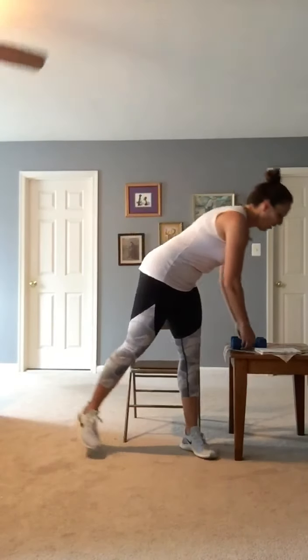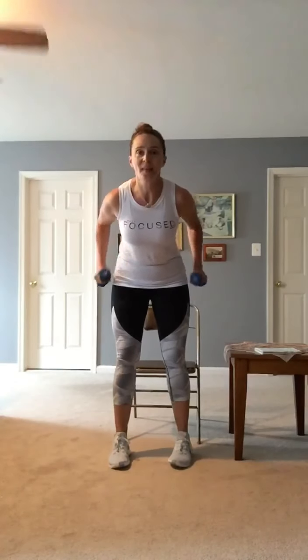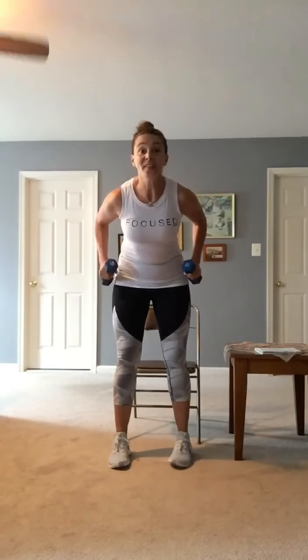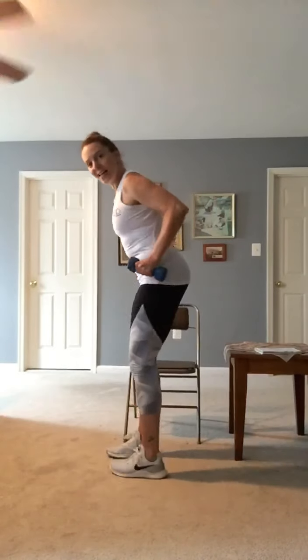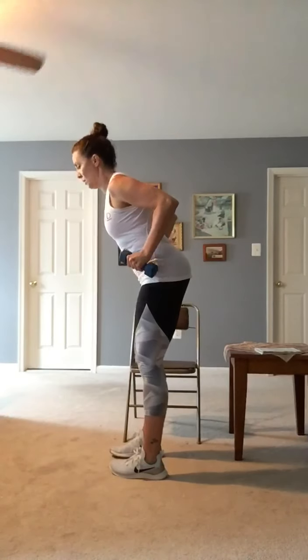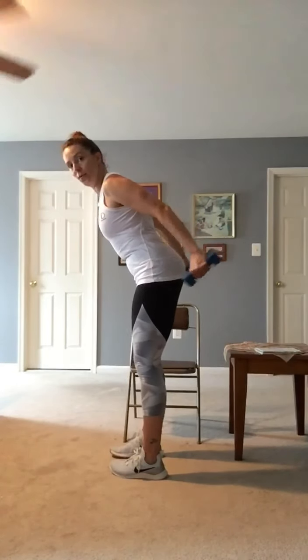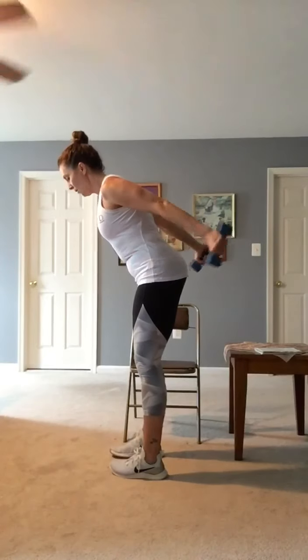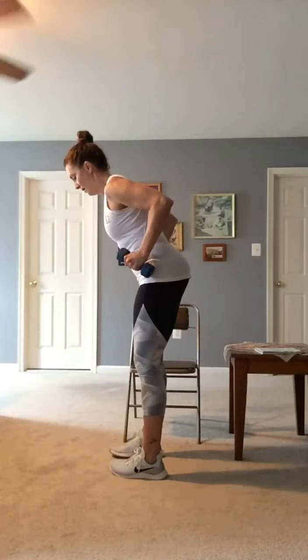Try. Step, kick back, lean forward, row up. Twelve, eleven, ten, nine — from the side. Eight — elbows stay high, right? Six — head stays neutral. Five, raise your core. Four, three, two, one.